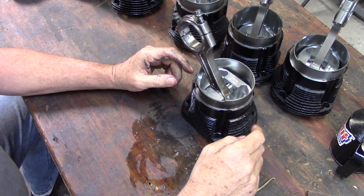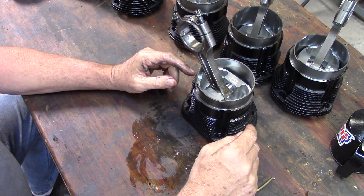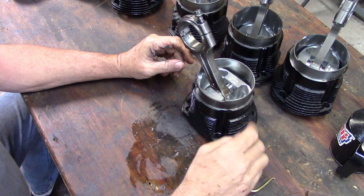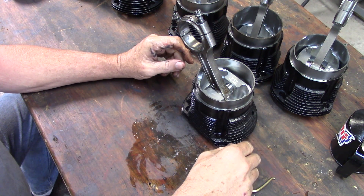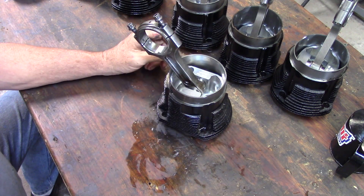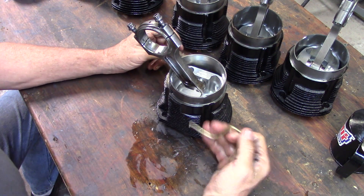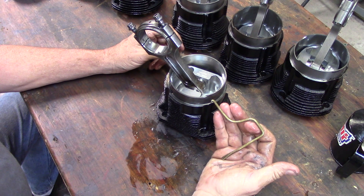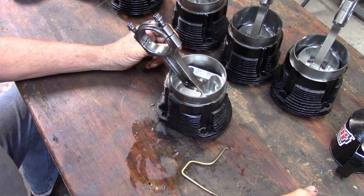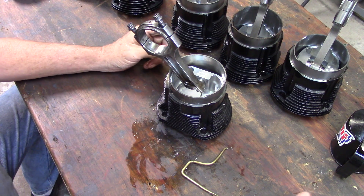On 2,700s, I generally put them still in the top of the bore with a regular ring compressor. But this methodology works quite well also. Anyway, one more technique — 31 years of experience. Little brass tools. Life is grand. We'll see you out on the flight line. Thanks very much.